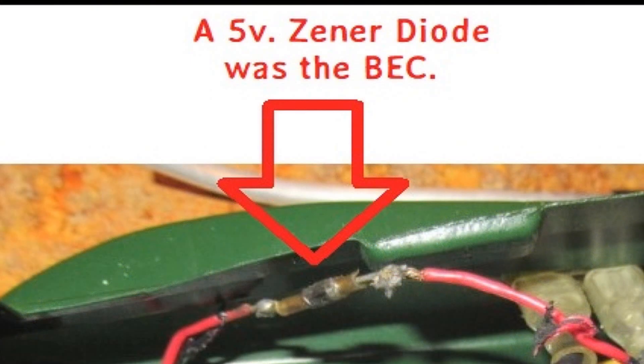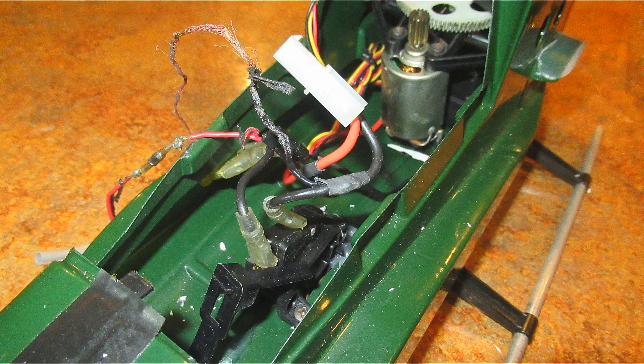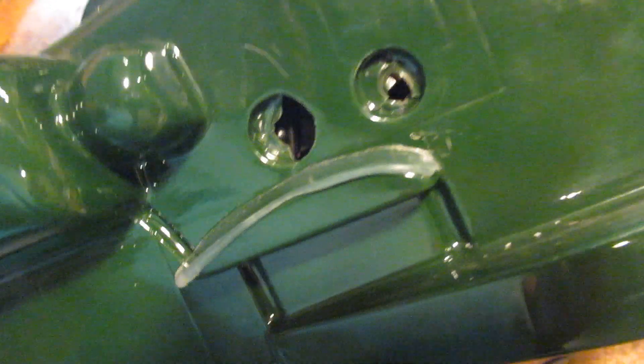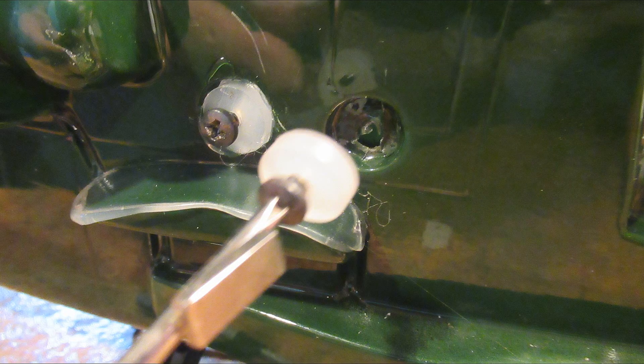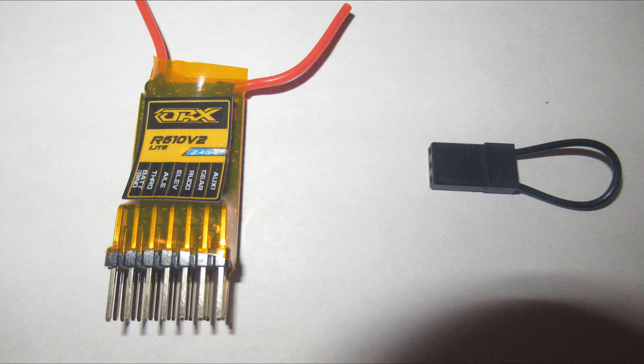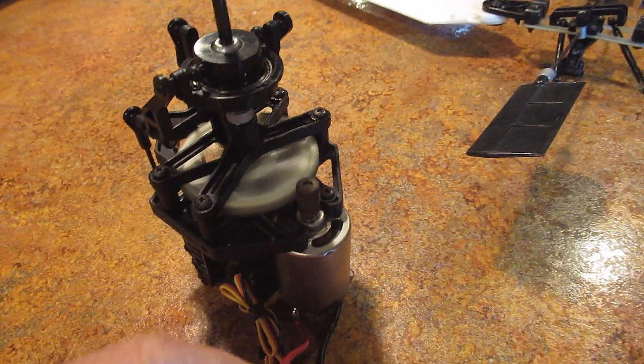The BEC was just a simple 5-volt Zener diode — nothing complicated. Zener diodes limit the current, so this one would run the receiver off the battery perfectly at 5 volts. First I had to repair the fuselage where the mechanics and motor mount were also broken. The gear looked alright but the motor mounts were broken apart. I cut small pieces of electric glue sticks and made the perfect fix. The body and other parts were also repaired and assembled. The receiver I chose was an orange light receiver, which works great and is light. Putting in an electronic speed control also made the helicopter easy to fly and land, as torque goes away when the motor slows.